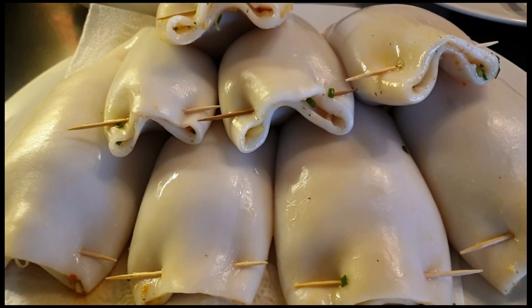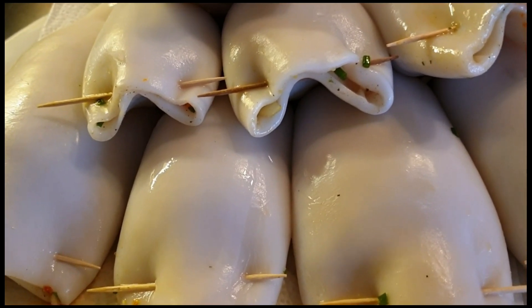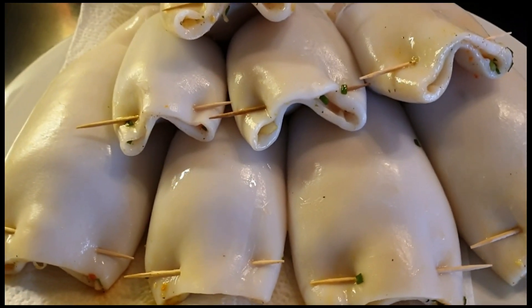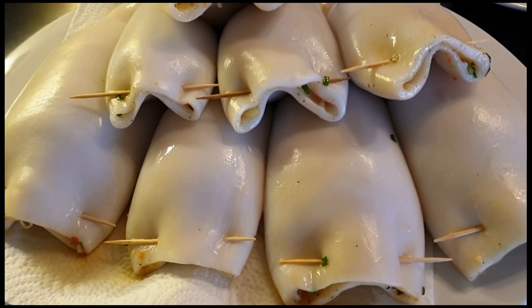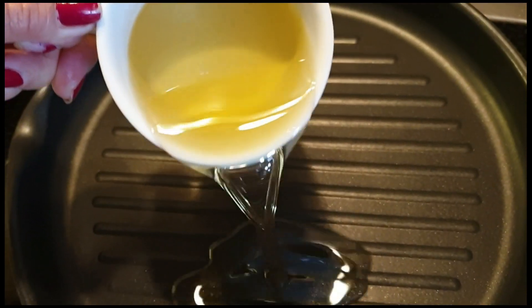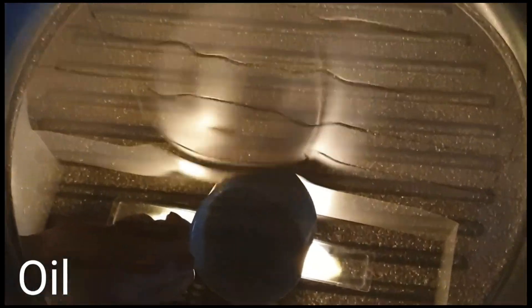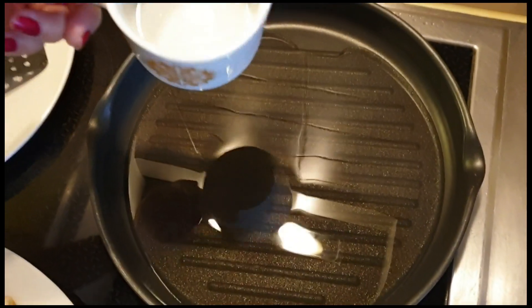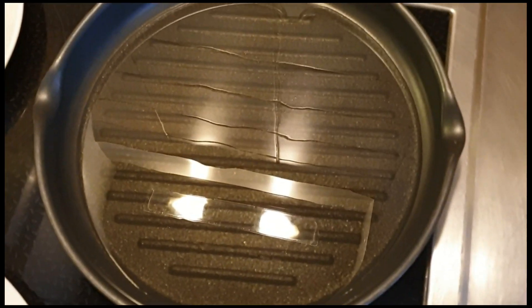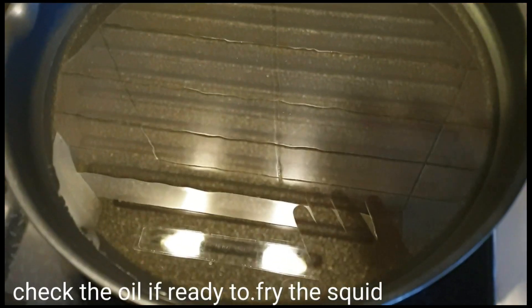Papainitin lamang natin yan at ipapariye natin. Pag gusto nyo po ng spicy, pwede nyo lagyan ito ng red chili, chopped red chili, and then you mix in all ingredients para po maging sharp. Pero ayaw ko ngayong kumain ng sharp, wala kaming ilalagay na chili. Ilalagay na natin ang oil para sa ating pagluluto. Mainit na ito, pwede na natin ilagay.